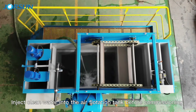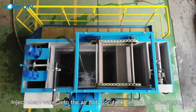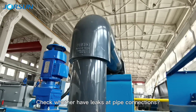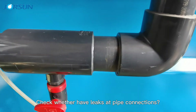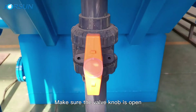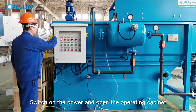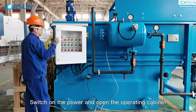Inject green water into the air flotation tank before commissioning. Check whether there are leaks at piping connections. Make sure the valve knob is open. Switch on the power and open the operating cabinet.